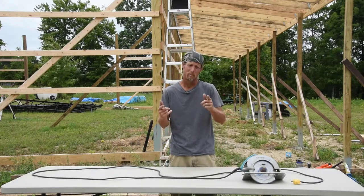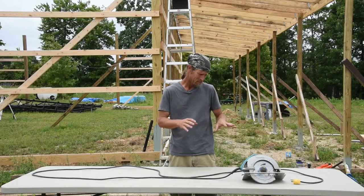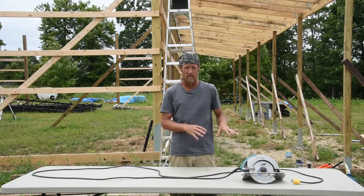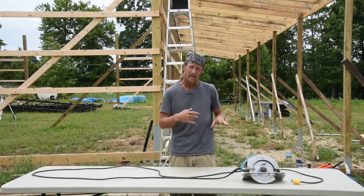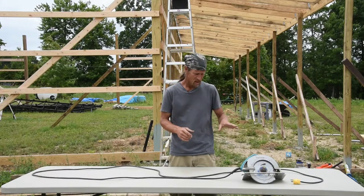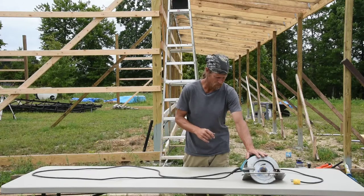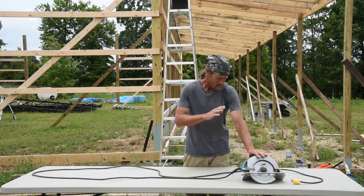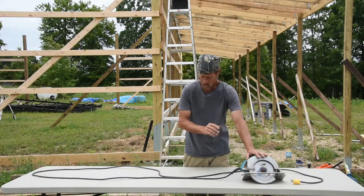Welcome back to the homestead, y'all. Here's your Hippy Hill quick tip. But before I start, I need to give a disclaimer. This tip has to do with electricity and working with electricity. If you're not comfortable with it, find a licensed electrician, find the manufacturer of your skill saw, find an authorized dealer to do this for you. But for those of you who are comfortable doing it, make sure you do it safely, make sure you do it correct, so that way you don't get hurt.